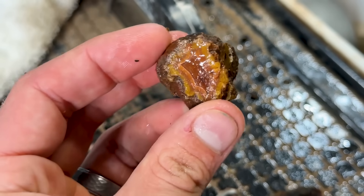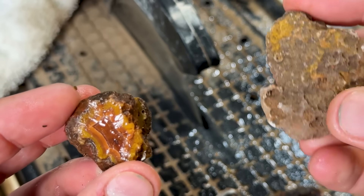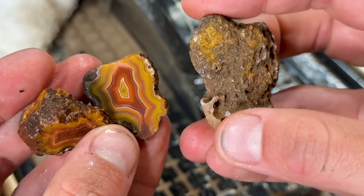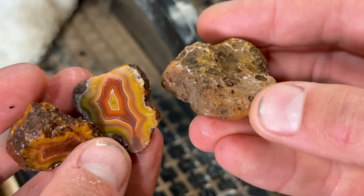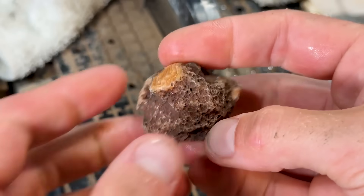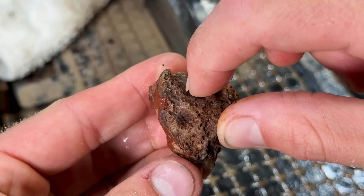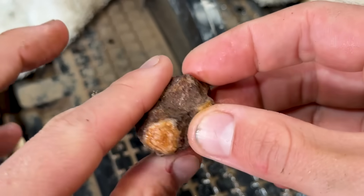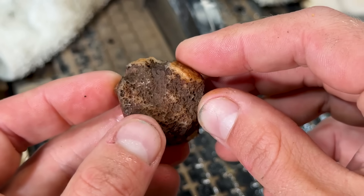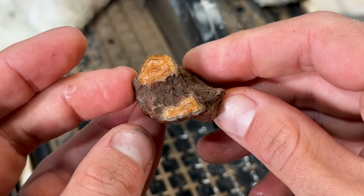I love it when you cut open something unassuming like this and there are bands like this on the inside — that's my favorite. These unassuming nodules, they hide so much inside sometimes, it's so much fun. We'll cut open a few more. This one has got one, two, three windows — we'll go for a big cut right in through there. There's a fracture right there — see it runs right in through there. This thing kind of looks like a heart, doesn't it?